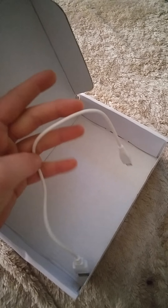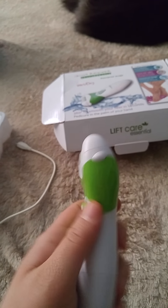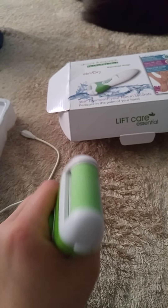It could be a little bit bigger, but I like it. Can't complain there, can you? This is the first time holding it, really feeling and seeing what it is. I have to say it's really lightweight and fits perfectly in your hand.